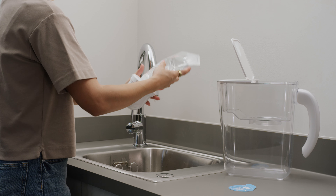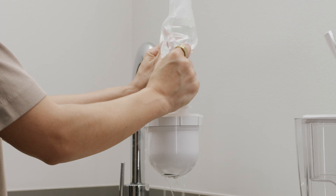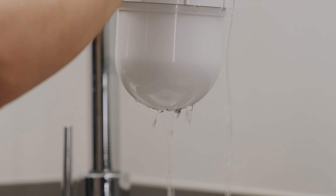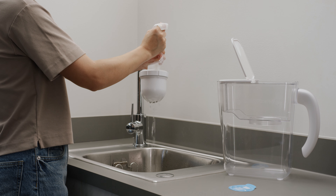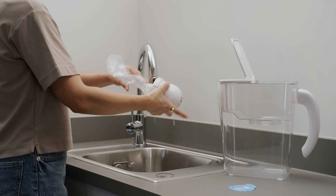Now flip the bag, hold it over a sink, and squeeze with both hands to force the water through the filter. This will take some force and some water may spill over the edges of the filter. Keep squeezing until the bag is empty and you notice most of the water pouring out of the bottom opening of the filter.